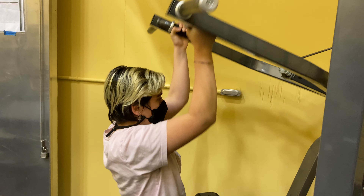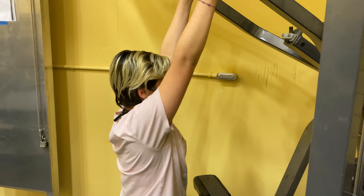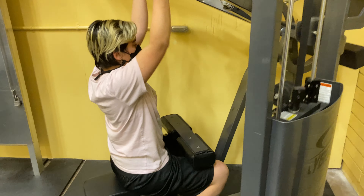Lean back slightly at hips and maintain position throughout movement. Then, with your chest up and shoulders held back, pull handles down and bring elbows down to the sides of your body. Return to the start position and repeat. Be sure to lift or lower your resistance with smooth, controlled movements.